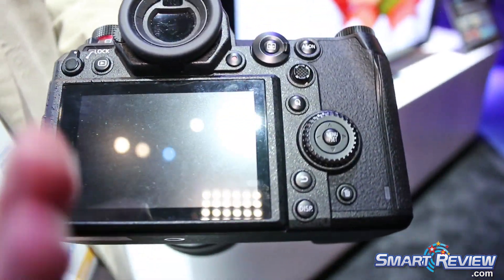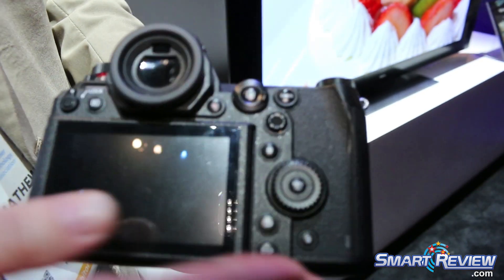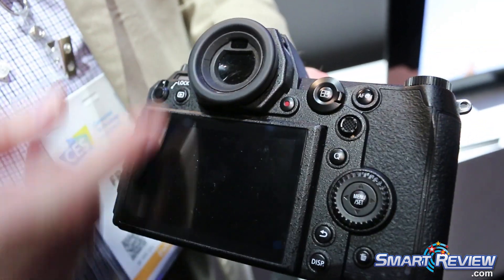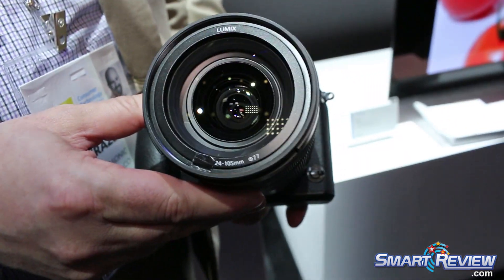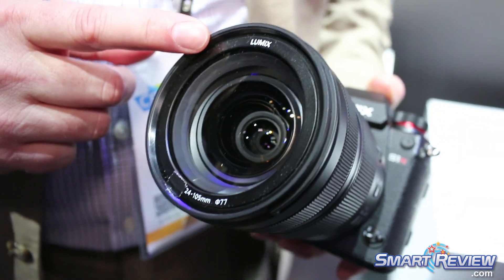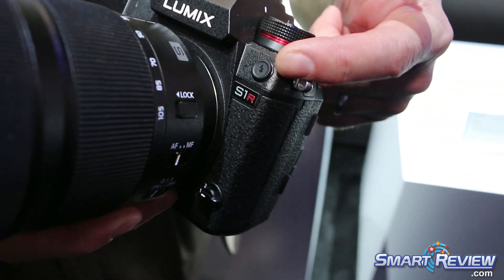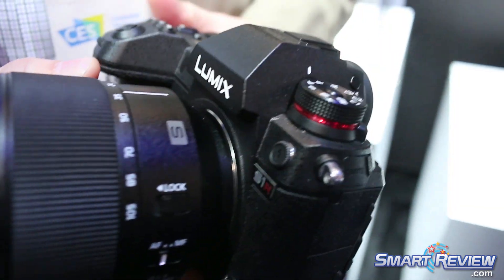The screen will tip out this way and up and down. That's its viewfinder here. Here's the memory card slot. This is the 24-105 lens — we have yet to reveal its aperture, so that'll come a little bit later on. There's still a PC port for external flash.